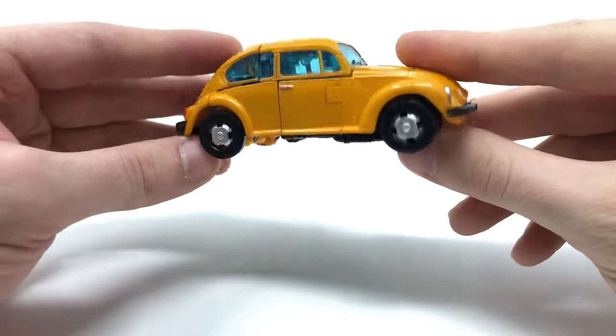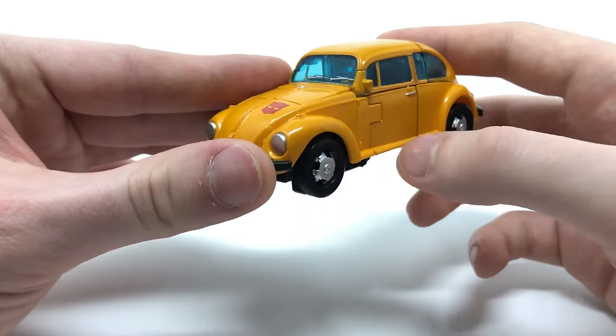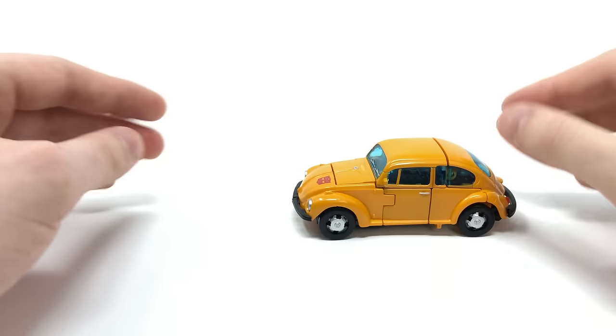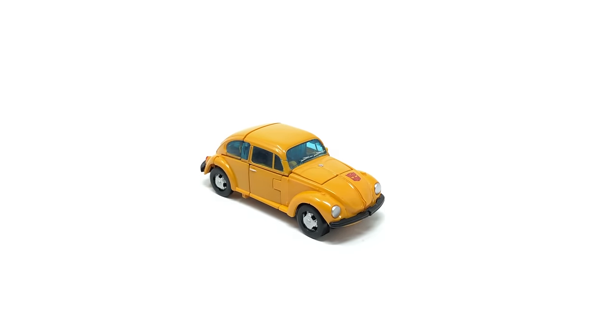So overall in terms of vehicle mode — absolutely astounding. One of the best vehicle modes we've ever gotten out of both Siege and Earthrise. The side view mirror is sculpted really nicely, no paint bleeds whatsoever, just an amazing looking vehicle mode. It also rolls really nicely, which is fantastic. Overall I'm so happy with how this release turned out.